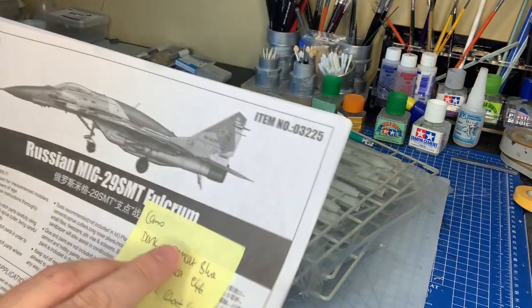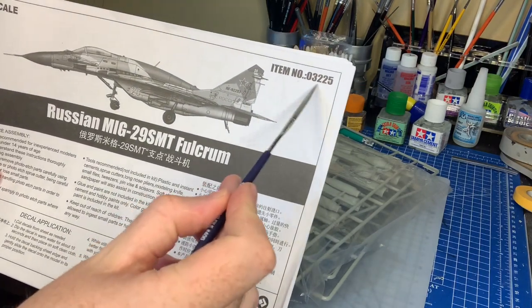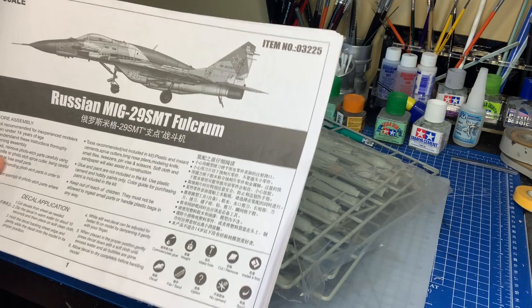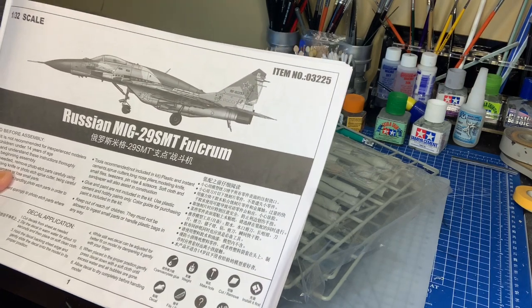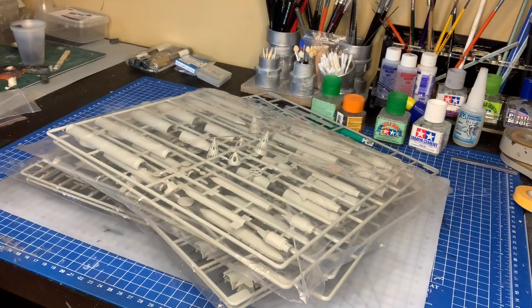Really loving this kit — it's the Russian MiG-29 SMT Fulcrum, item number 03225. So far it's been a dream. I'm at the painting stage now, coming towards the end somewhat, and actually my favourite part: painting and weathering. Hope you enjoyed the build series and find this helpful. I appreciate everybody commenting and the great feedback, and thank you to all the new subscribers. I'm on hold for paint right now, so hopefully in a week or two I'll come back and do a video update on the paint stage. Thanks again, have a good one. See ya, bye.